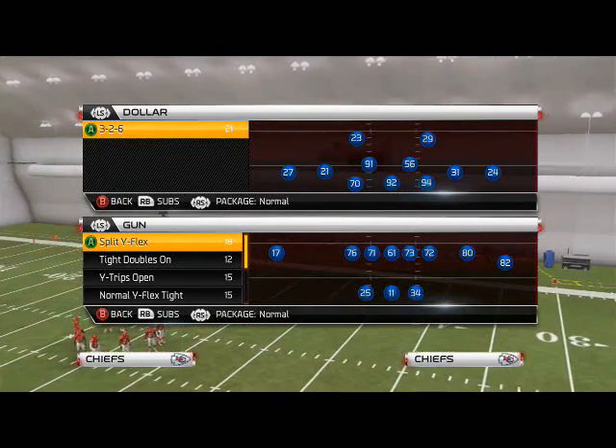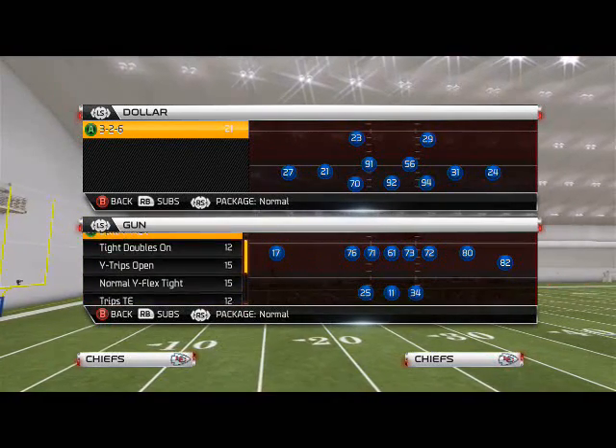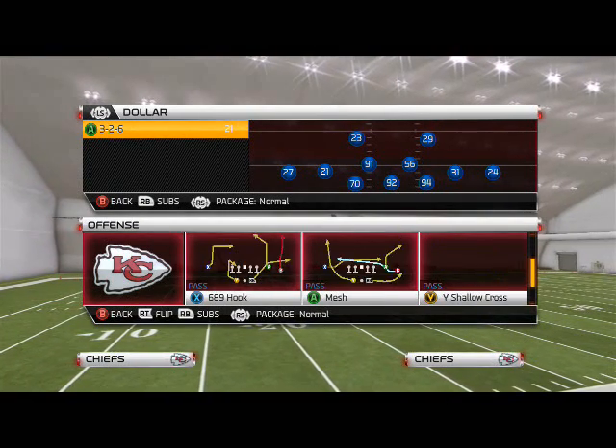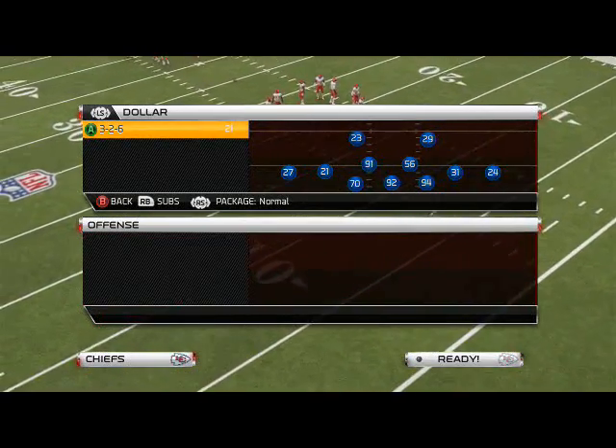What's up, man 25 gamers. In today's scheme of the week video, we're going to be tackling our base offensive running formation. It comes to us from a Split Wide Flex formation, and we're only going to really be running one play for our run — the halfback off tackle.